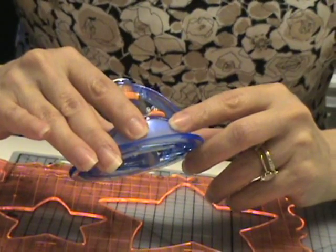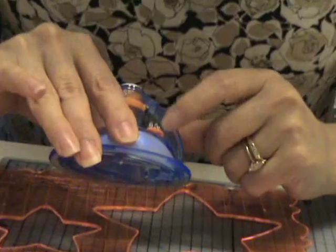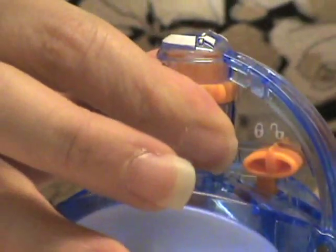Now to insert the blade, what you do is slide this lever into the unlock position and lift the arm up to reveal the blade barrel right here. You drop the new blade into the barrel like so, place the arm back into the slot, and then slide the lock over to the lock position.